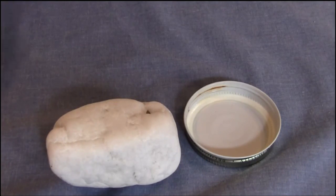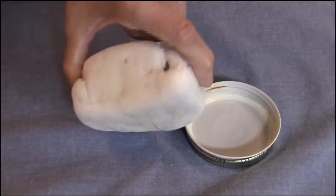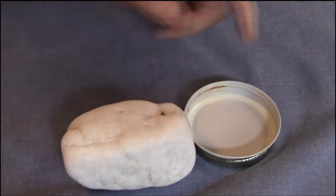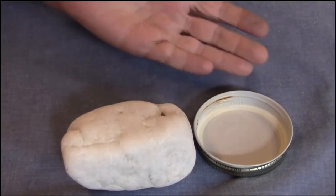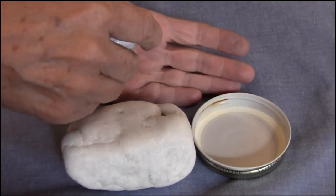Today I'm going to do another demonstration using this quartz rock that I found in Hot Springs, Arkansas. I'm also going to use this jar lid as our control. The third item in the demonstration is the palm of my hand.